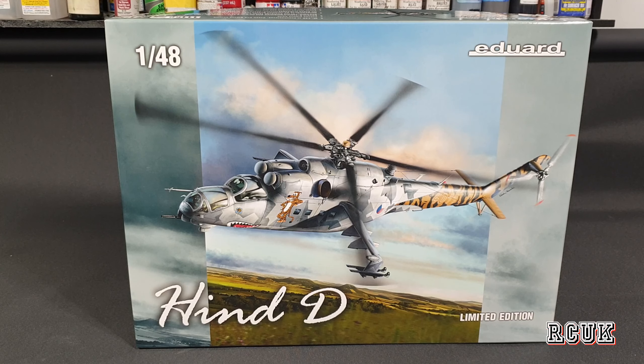Howdy folks, my name is Darren from RC Scandals. Today we have another kit — this one's from Eduard. It's their Hind D limited edition in 1/48 scale. A quick thing about this kit: the plastic is Zvezda's Hind, so this is one of their re-boxings.